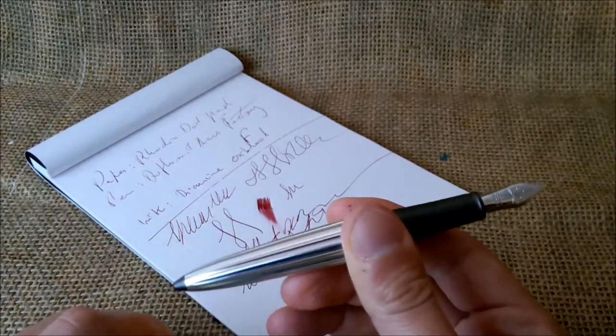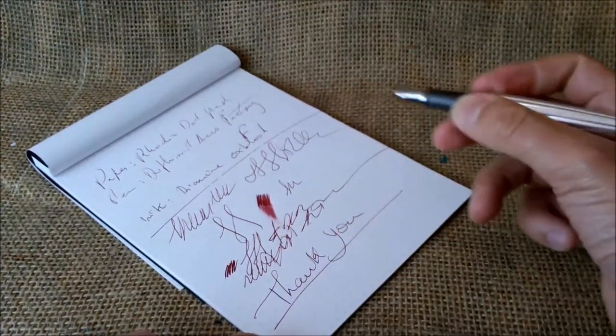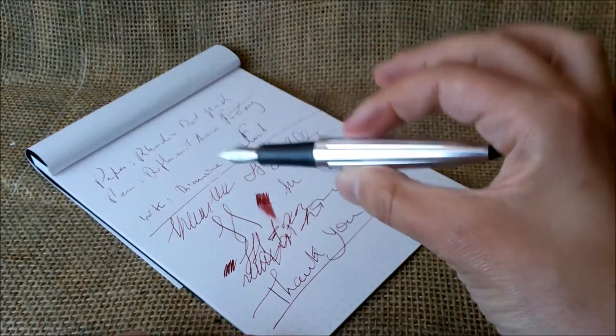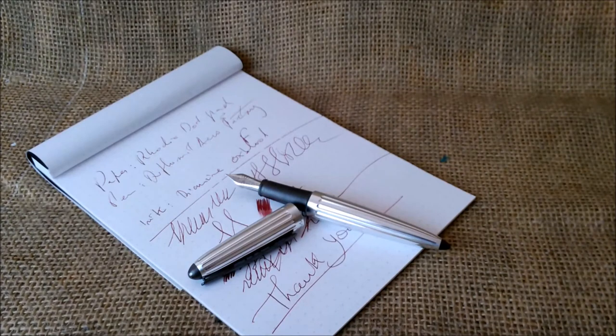Thank you so much to Diplomat for sending this pen. I already knew about it, but this new Factory finish is very beautiful and the new closing system is very good. I also want to thank all our subscribers and viewers for watching our YouTube channel. If you like it, please subscribe and keep following us here on YouTube and on our blog. See you next time, bye!